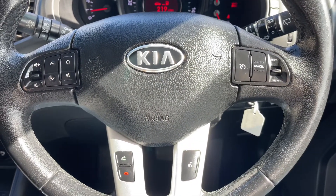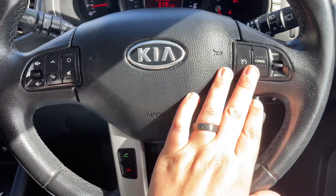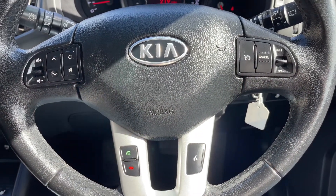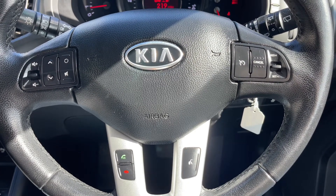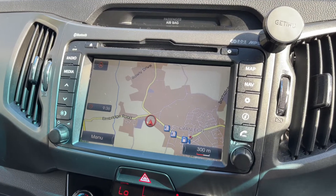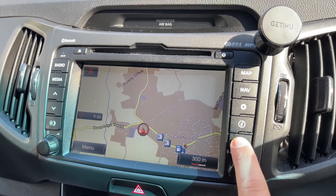On the steering wheel, the left side has stereo controls and cruise control is on the right. Phone controls are at the bottom — you won't be able to use those until you've paired your phone with the car, which is done over on the touchscreen in the centre. There are lots of options on there, one of which is the phone.